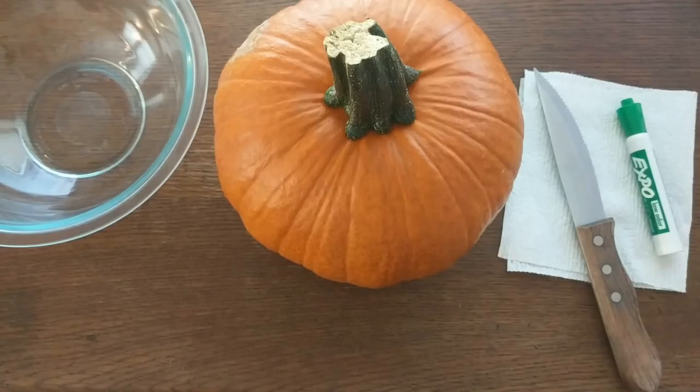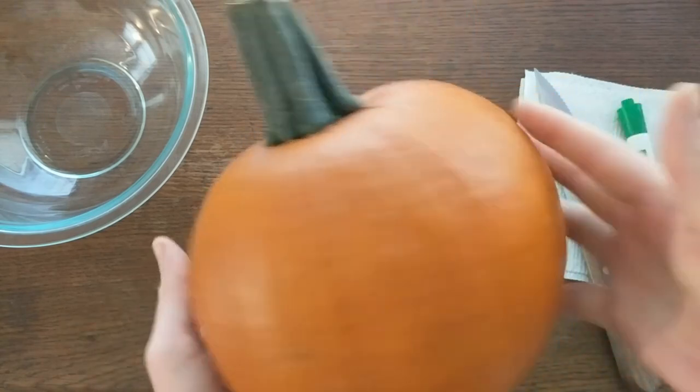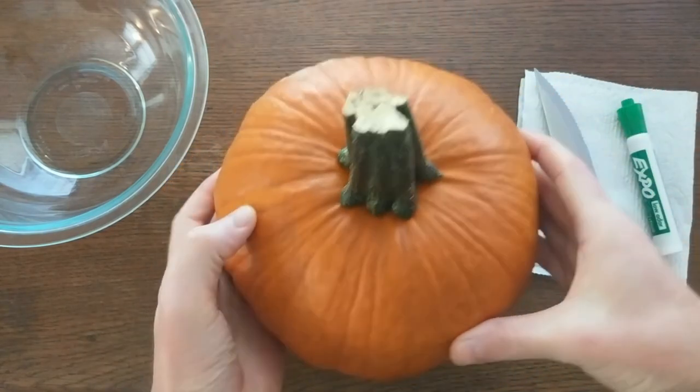Speaking of cases, I'll be using this pumpkin. It's a little bit small, but it's my first pumpkin of the year, so that's okay with me. And now we carve.